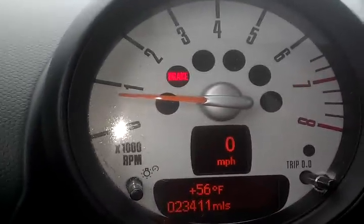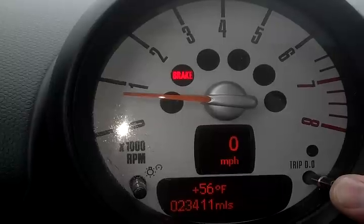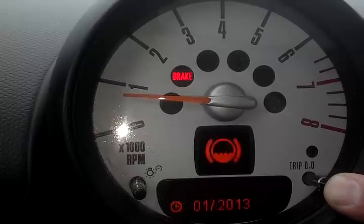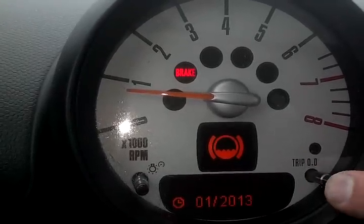First you press and hold the right aux cluster button. Now I have the engine running. This brings up a list of services and the dates. Now I can scroll through these not with this button, but using the BC button by pressing it in.